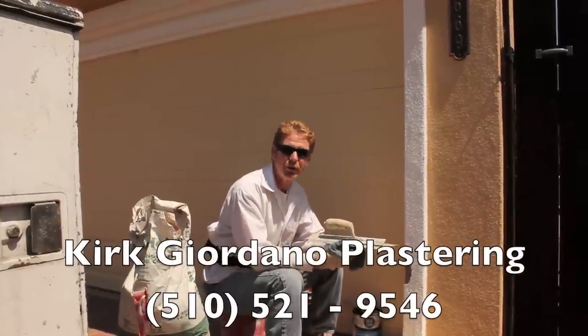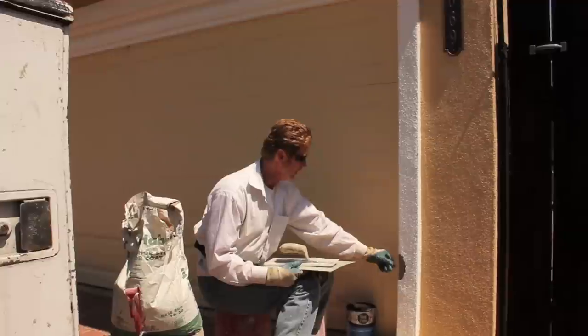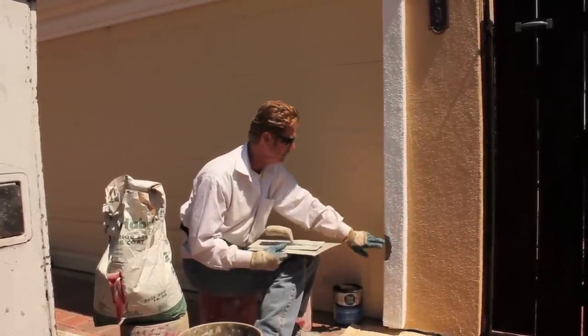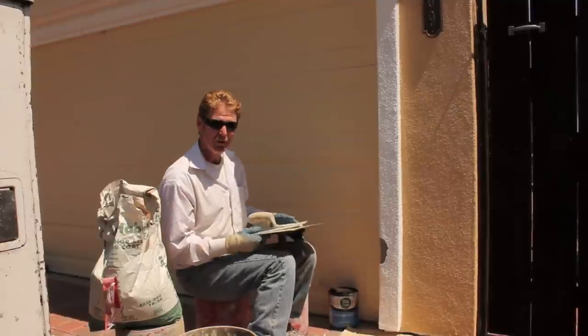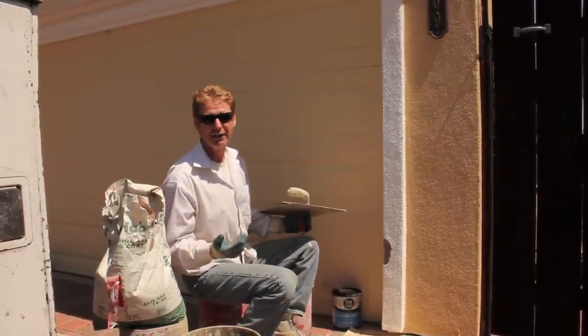Hello there folks. Kirk Kier with Kirk Chiodano Plastering. What I'm going to show you guys today is how we take care of little bitty things. This is just a styrofoam mold — you can tap it in the styrofoam mold. You've got to take the small stuff with the big stuff. We do a lot of big stuff, however I also do a lot of little stuff.